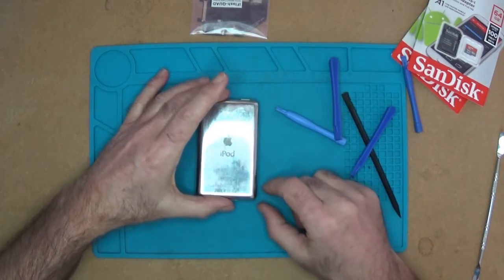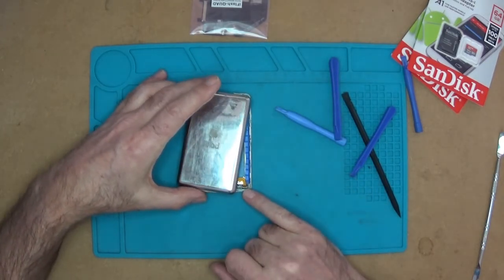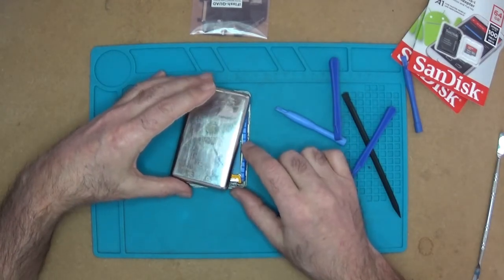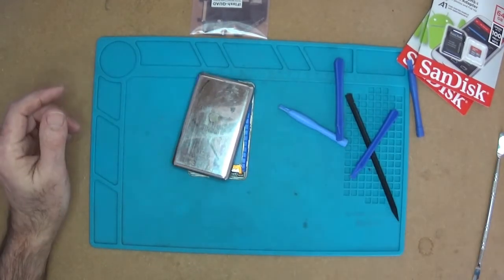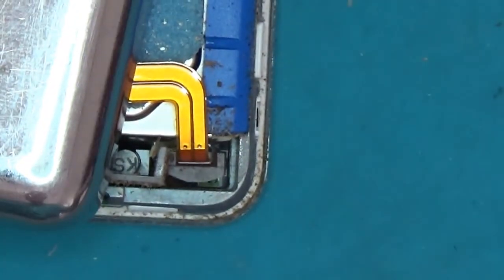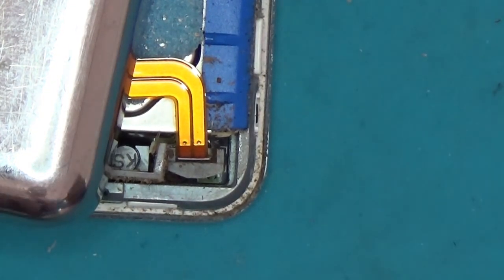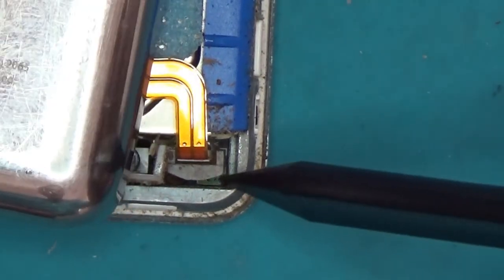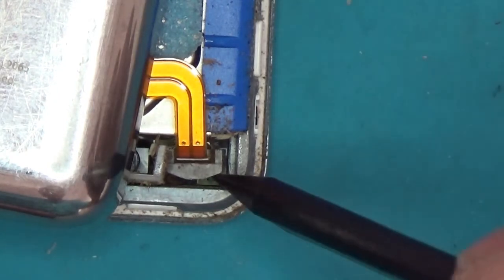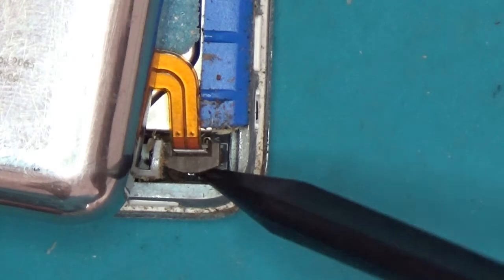Just under here is the actual power cable. I'll zoom in so we can have a look at how you're going to get that off. You can see it there — all you need is the pointed part of the spudger. I'm just going to come in and flick that up until it clicks. There we go — that's now clicked.